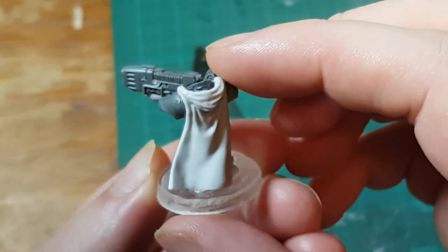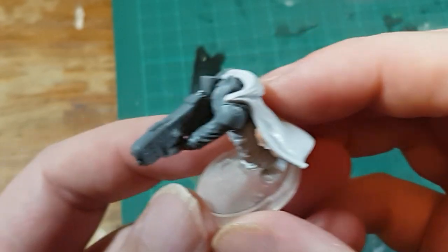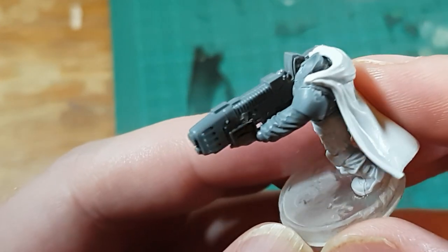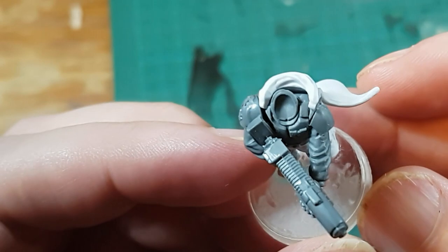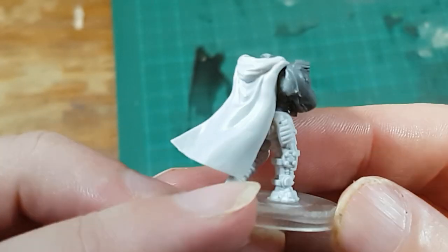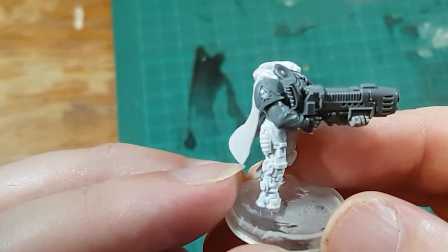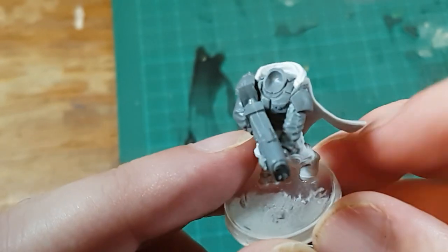I know I usually make one Catachan and one Cadian set with each of these cloaks so that you can compare the differences, and because both of the models I made in this video have Cadian shoulders, I thought I'd go back and make a third — which I then, of course, also used Cadian shoulders for. Look, I'm running out of Catachans, okay? Someone send me some Catachans.